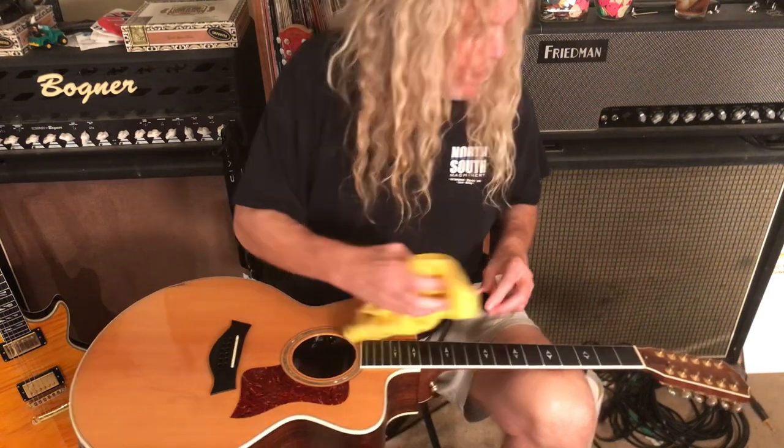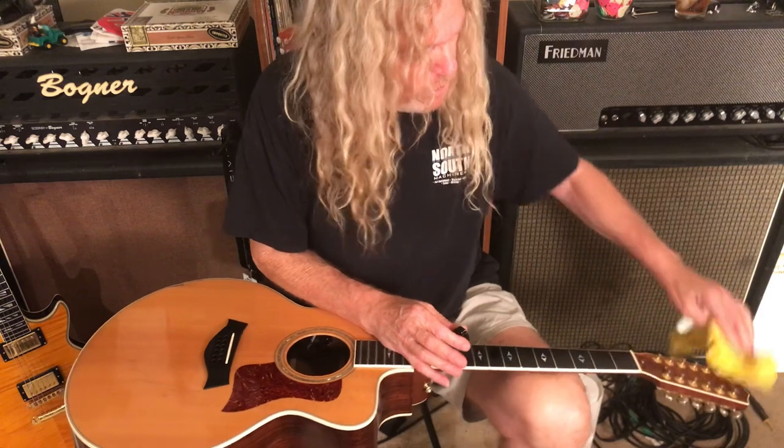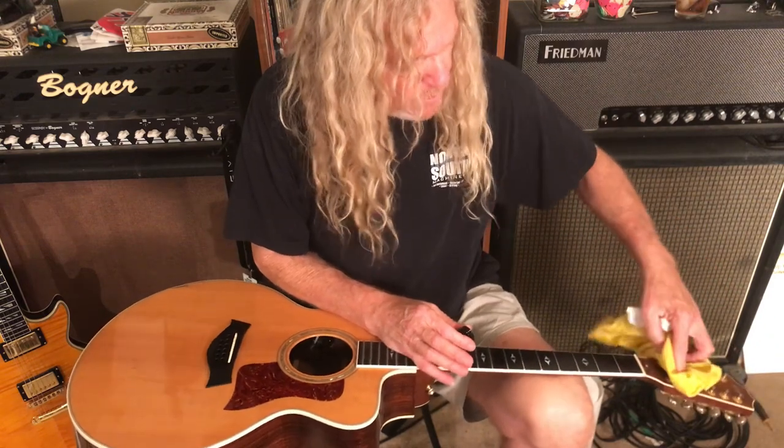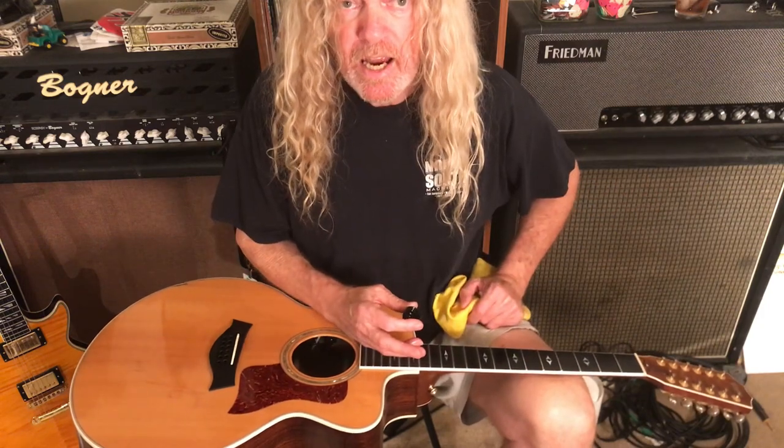So there it is — a great way to clean up your guitar. And since the strings are off, you can dust in areas you can't normally get into. Clean that guitar and practice till your fingers hurt. Subscribe.